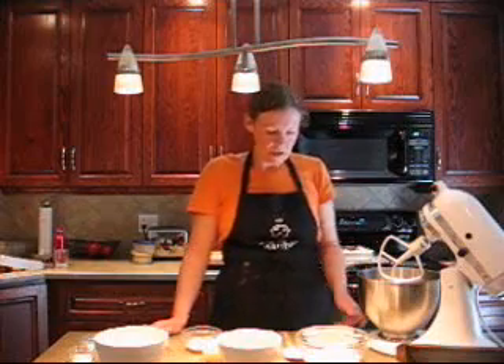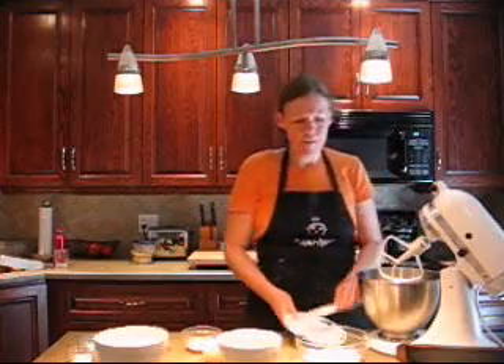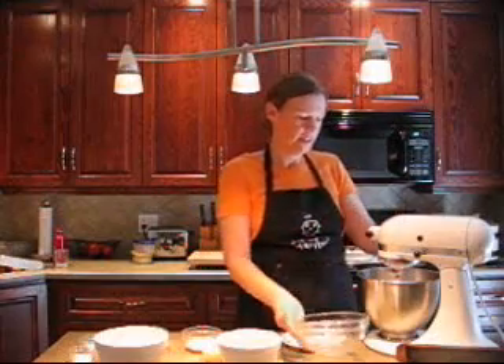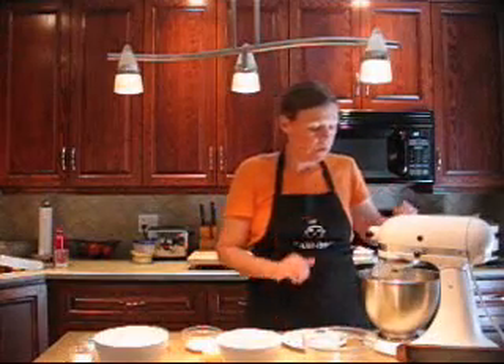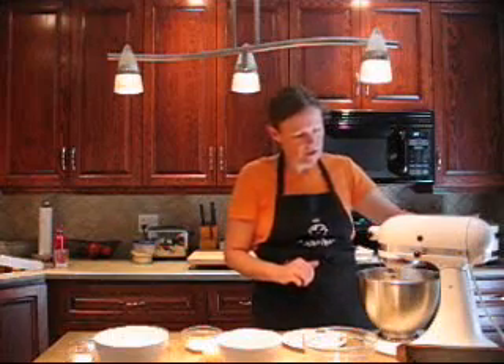That's all there is to it. So we're starting out with a quarter cup of softened butter and you want to cream that first. Then we're going to add one cup of white sugar and cream those together for a couple of seconds. You can do this by hand or with a handheld electric mixer. You can scrape down the sides just to make sure it's all incorporated.